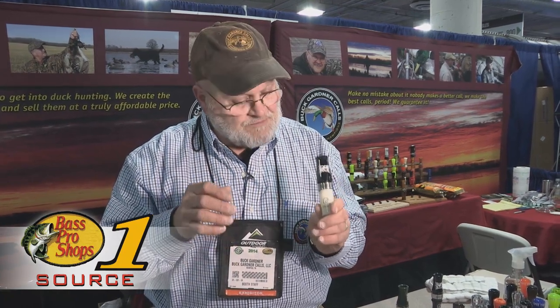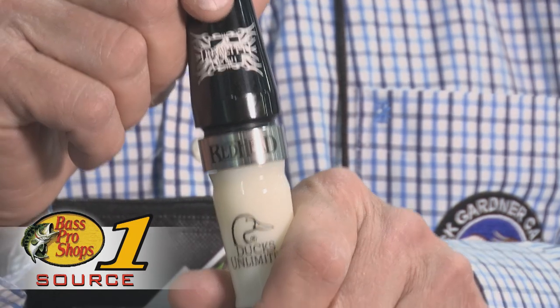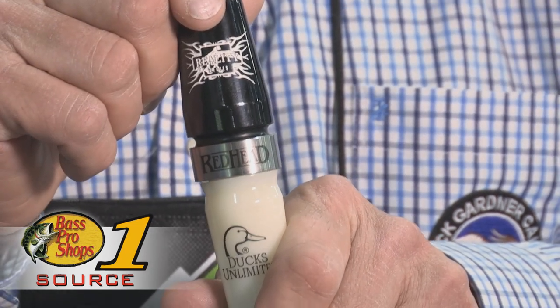Come to Bass Pro and get this call. The kicker is that when you buy this call for $50 at Bass Pro — an all-acrylic short reed goose call, which is incredible — you get a free one-year Ducks Unlimited membership that has never been discounted below $35 before. So go to Bass Pro and get them.